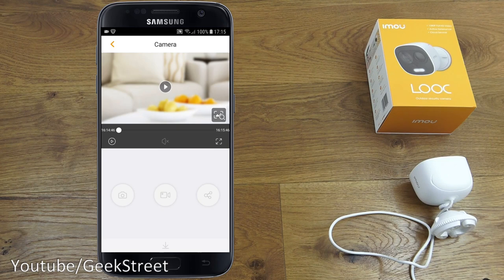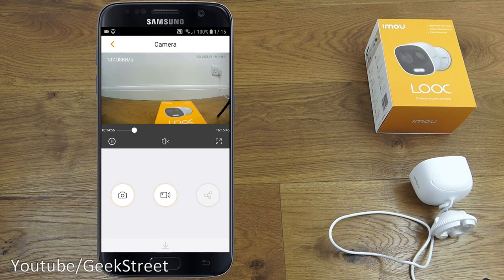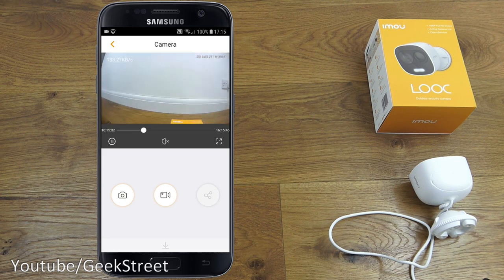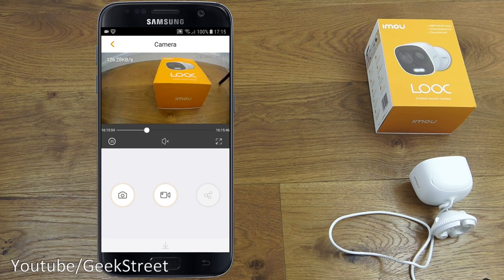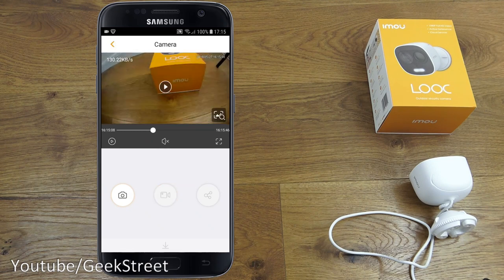Clicking on the motion notification and pressing play, you can see the camera does a pre-record as well. After a moment you can see the motion event play back. Notifications are working — by default motion detection notifications are enabled, so any detected motion generates a push notification.